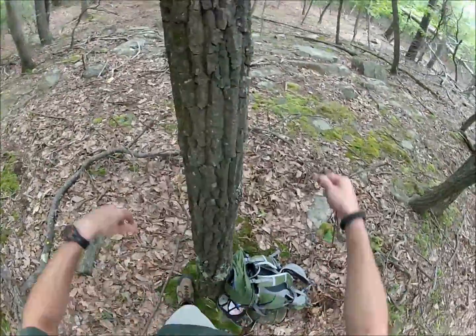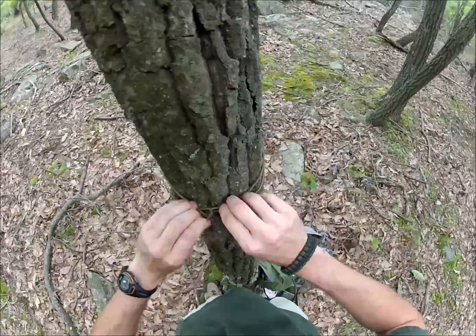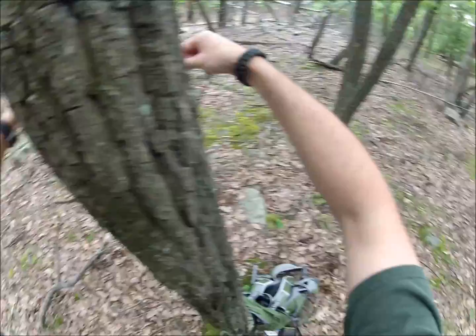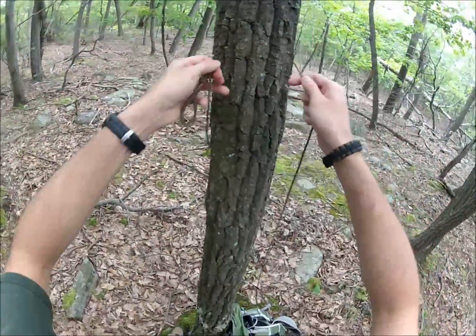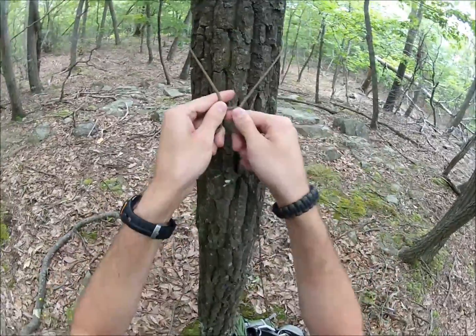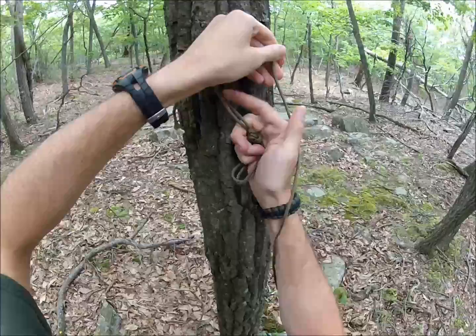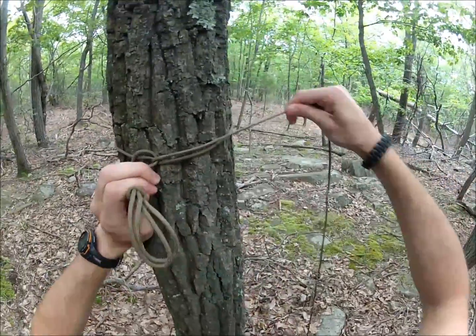So I'm going to take that and place it right here around the tree. I probably should have started my hammock higher up, so I'm going to restart here. This is the first time I've ever tried this with an actual hammock, so be patient with me. I'll try to edit the video as best I can. I got this up high, come around it, loop it in here, come around.